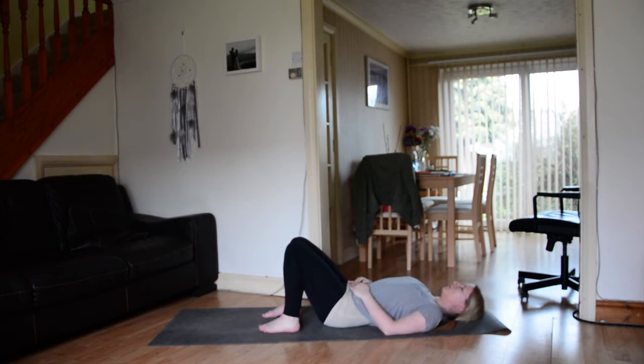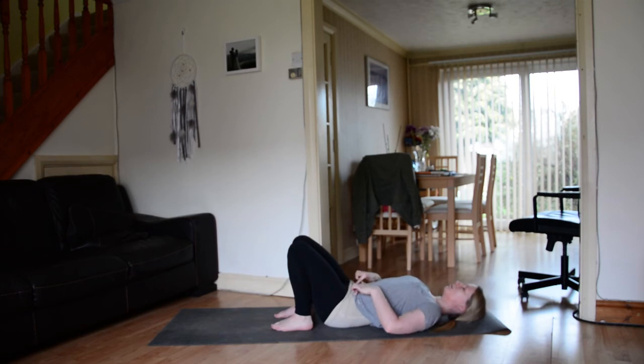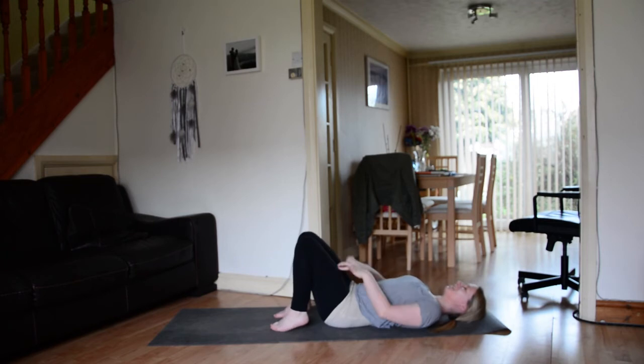Take a moment, draw down through the shoulders. Take a couple of breaths, release the hands down by the side. Then go ahead and walk the feet in so the feet are nice and close towards the sit bones. As a rough rule, you want to be able to tickle the back of your ankle with the longest finger. If you're not quite there yet, don't worry — eventually you'll get the feet back a little bit further. Knees stay in line with the hips.